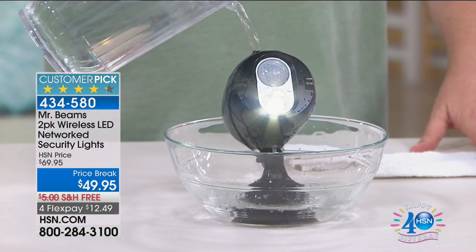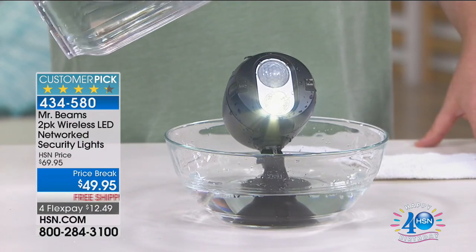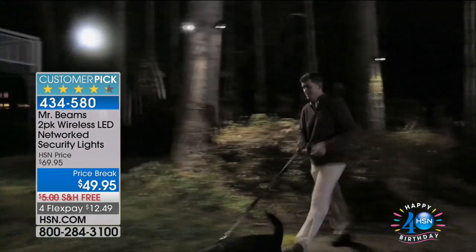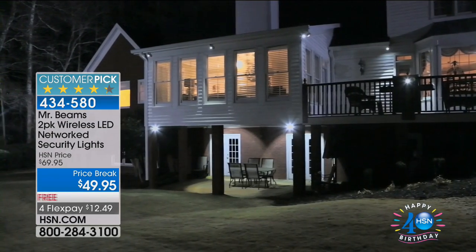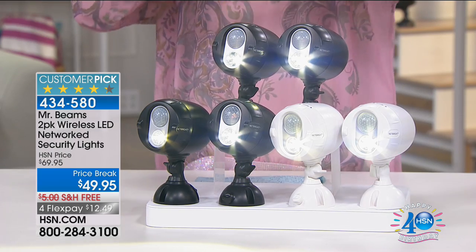These are weatherproof — not just weather resistant, weatherproof. Even in Minnesota with ice, sleet, snow, hail, rain, hot humid weather — I had these on through everything. You can keep them on year-round. If you have a driveway past your house, a garage in the backyard, a shed, storage area for bikes, a boat, a motorcycle — anything you're concerned about, I highly recommend Mr. Beams. This is the lowest price we've ever offered — you're getting two for less than 50 bucks.